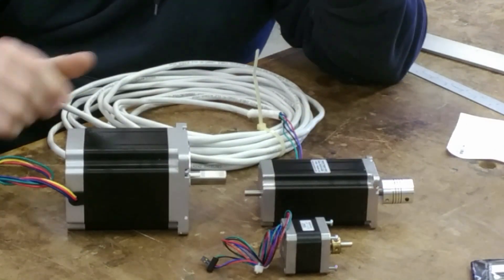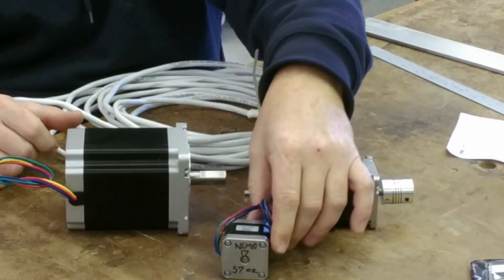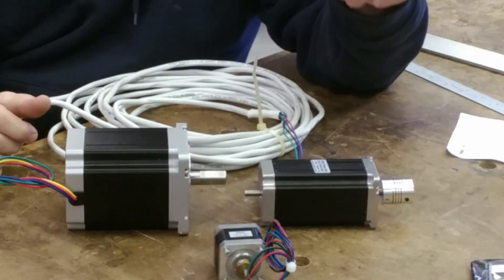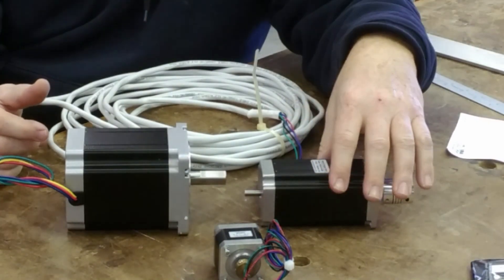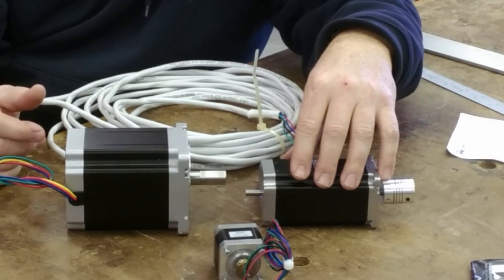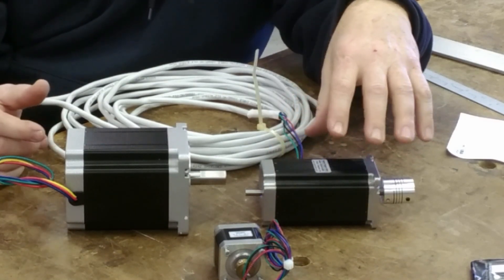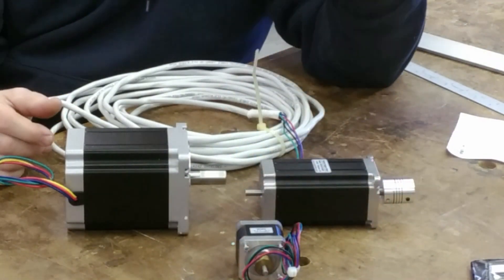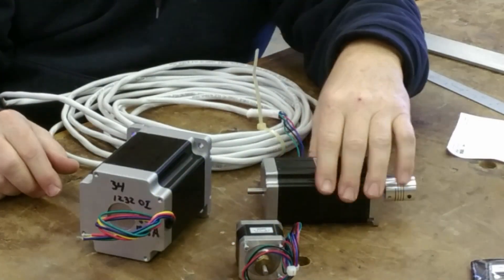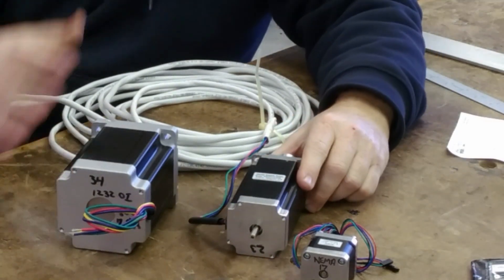I do like the NEMA 34s on my big four-footer — it's as much a comfort thing as anything; I don't have to worry about having enough power. The NEMA 17s are good for little desktop-sized machines. I actually have a full set of NEMA 17s with little stepper drivers that I'm going to build into a small desktop machine just for fun, and to try out movements and test how my big machine will operate at a smaller scale. So to summarize: NEMA 17s for the Z-axis on smaller setups, this NEMA 23 for my Z-axis, and the NEMA 34s for my X and Y axes — those are big motors.